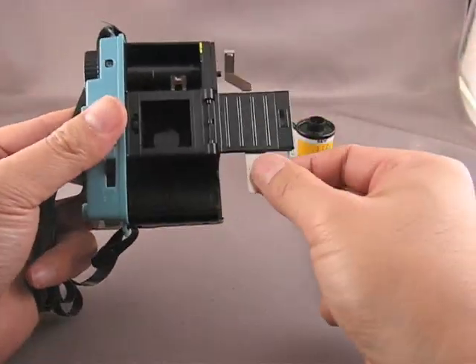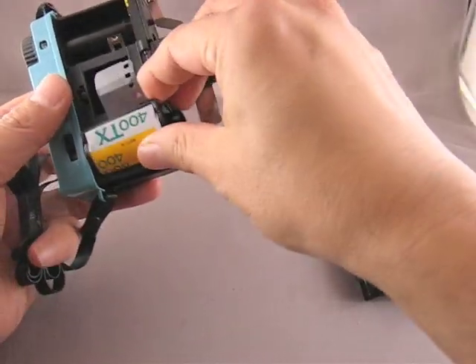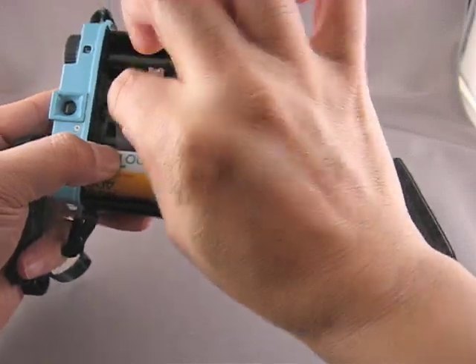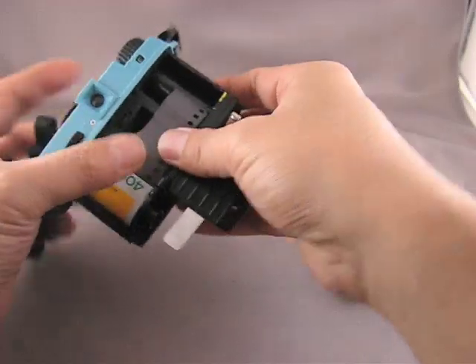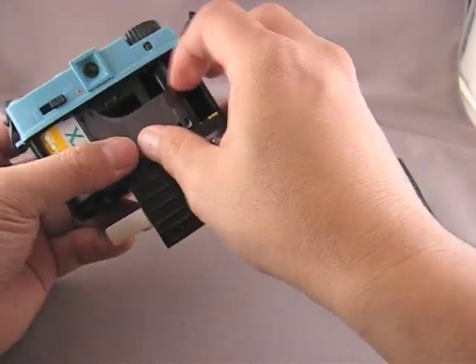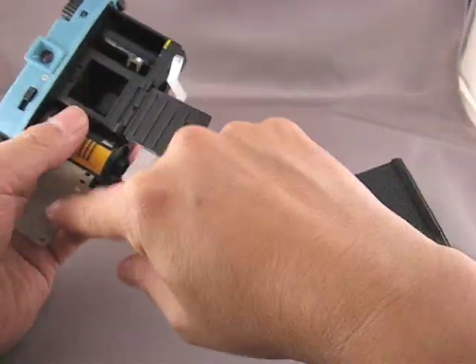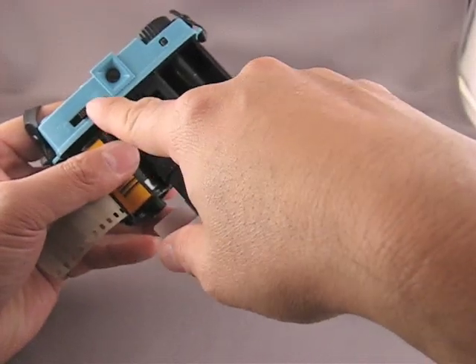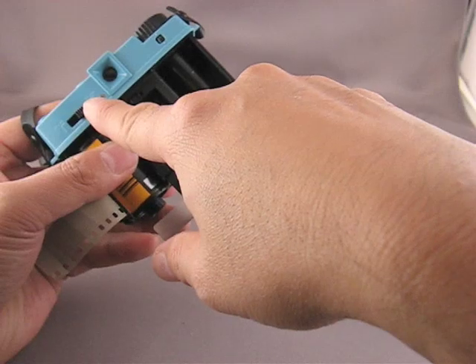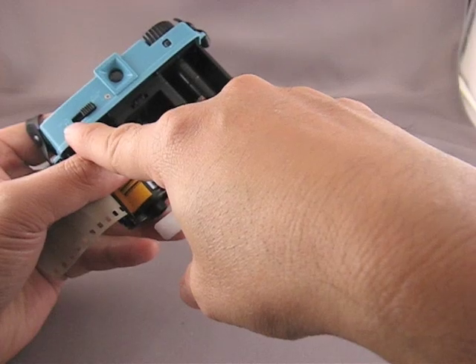Open the pressure plate, take your 35mm roll of film and drop it in the left here. Before we do anything else, we need to decide if we're going to start shooting the square 24x24mm frame, or the half frame, which is a 24x17mm.